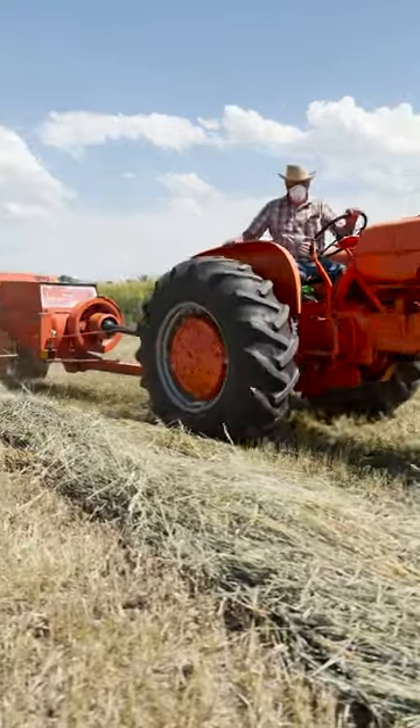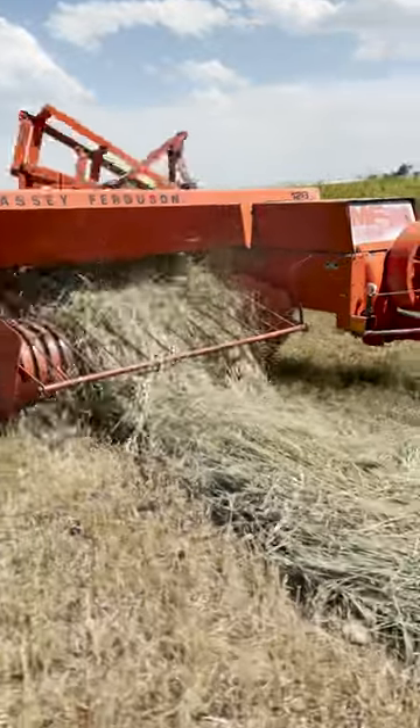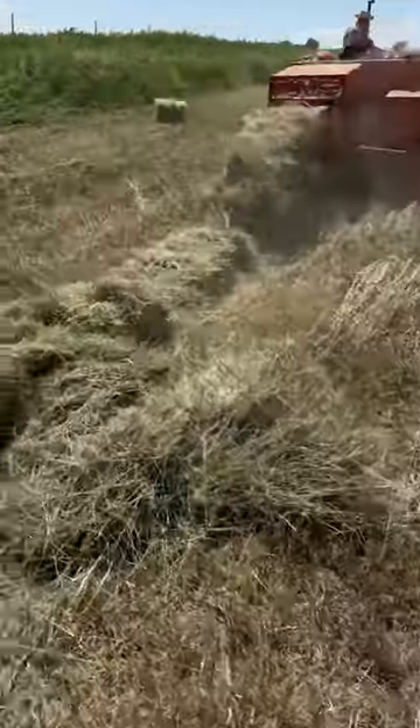Dad's up in the field today on one of his Allis-Chalmers ready to bale some hay. You can tell that the windrow is kind of wide, so on the first pass the goal is to compress the hay into a thinner and taller row. This helps to make sure that the process is much more efficient.